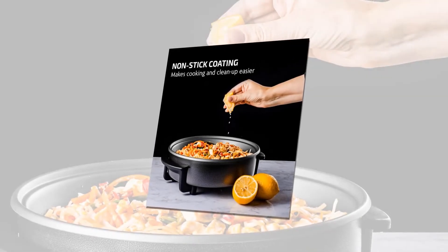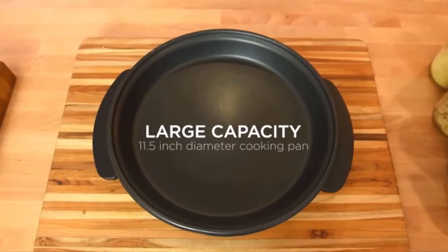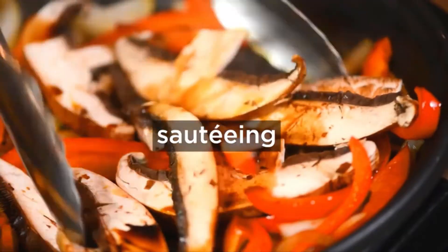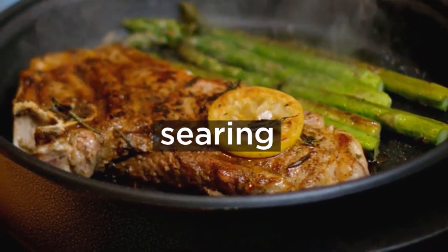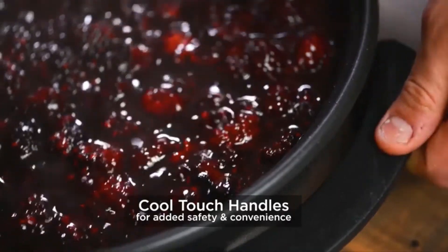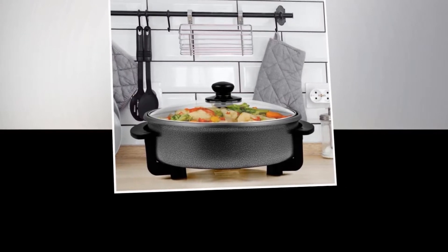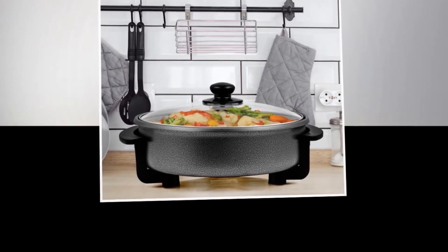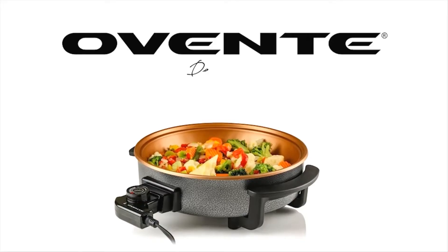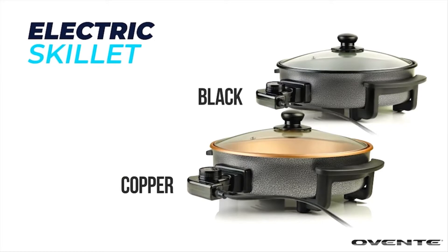It has a non-stick coating that allows food to be released quickly and easily cleaned up. The Ovente electric portable skillet makes cooking easy thanks to its glass cover handle, cool-touch handles, and secure grip that protects your hands from heat and injuries. Ovente guarantees that the product will not be damaged by defects in material or workmanship, provided it is used and maintained under normal conditions. This warranty lasts for one year.